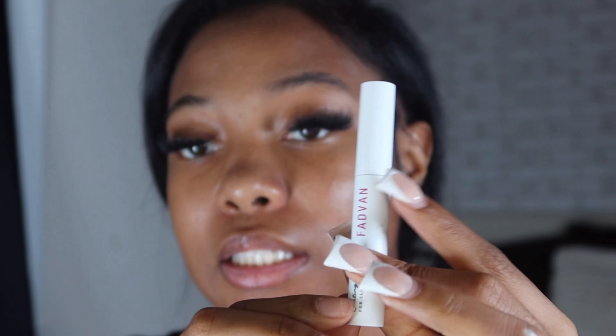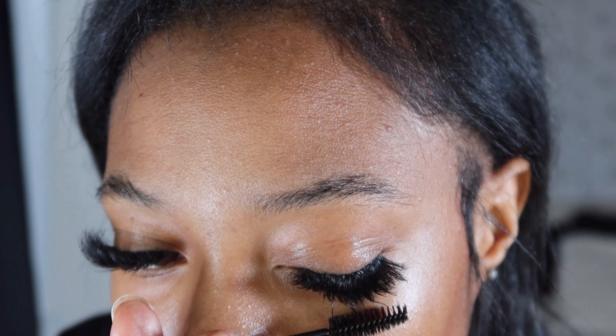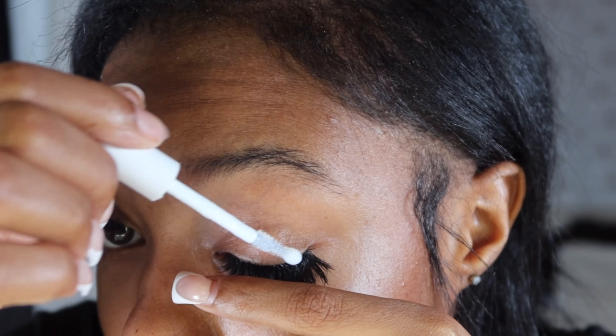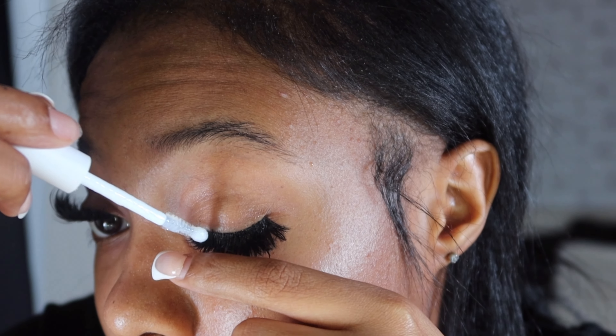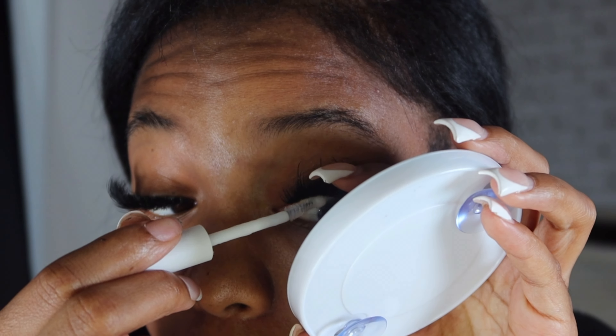Now adding the sealant - my lashes last up to a week with this. I like to hold down my lashes and apply it carefully, because if I don't it'll get on the lashes and turn white, and I don't like that. Then I just let it dry.